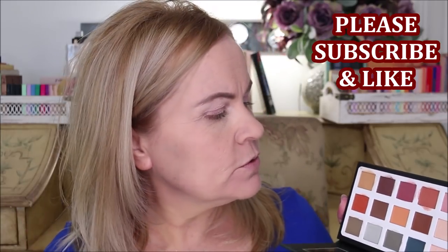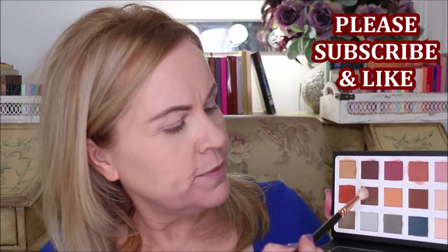I'm going to be using the Savannah palette from C Color Cosmetics. This is the dupe for the Natasha Denona — I'll make sure I list it up on screen. We're going to be doing an extremely simple, very neutral eye. This whole palette is matte and it's a fraction of the cost. It's cheaper on the C Color Cosmetics website than on Amazon, but I got it off Amazon because of shipping.